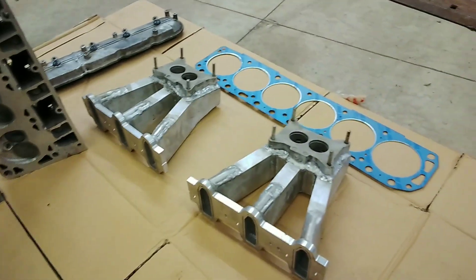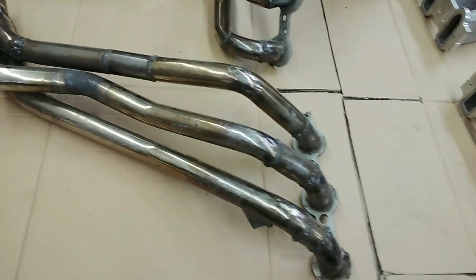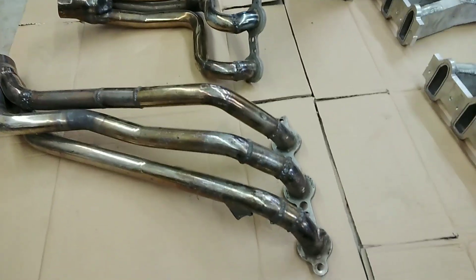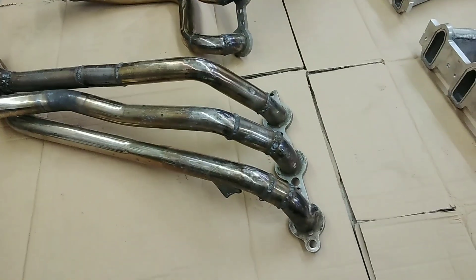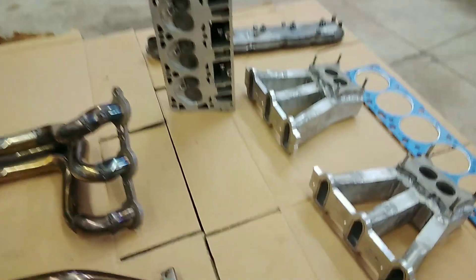Also built some headers for it — those were some LS headers that had been damaged, so they were perfect for cutting up and making headers for this.